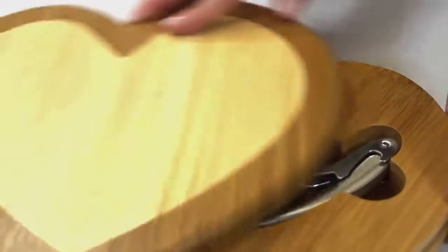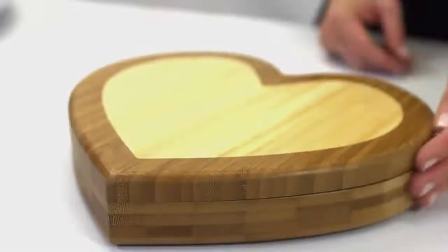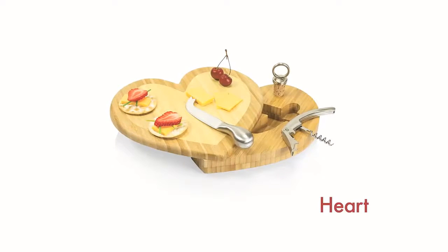Perfect for a romantic evening at home or a dinner party with friends, the Heart Cheese Board makes a great gift for those who love to entertain.